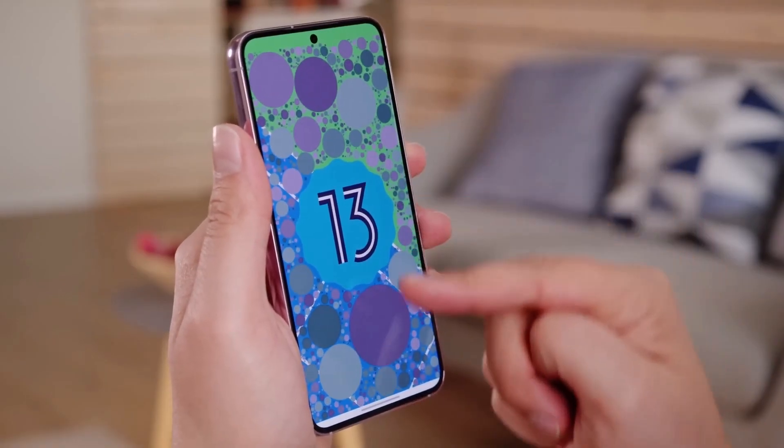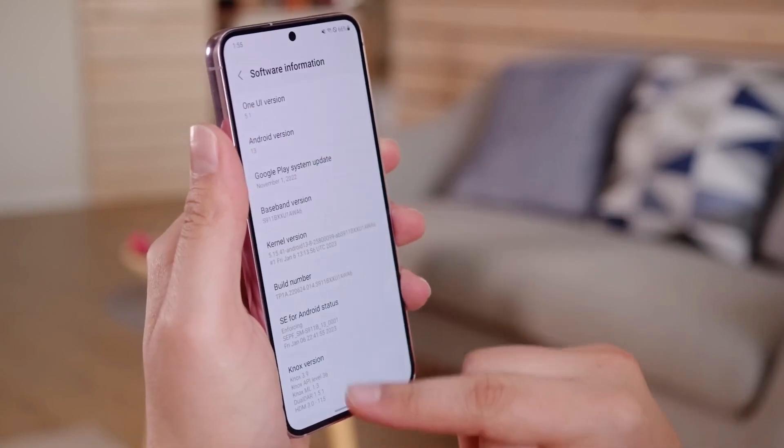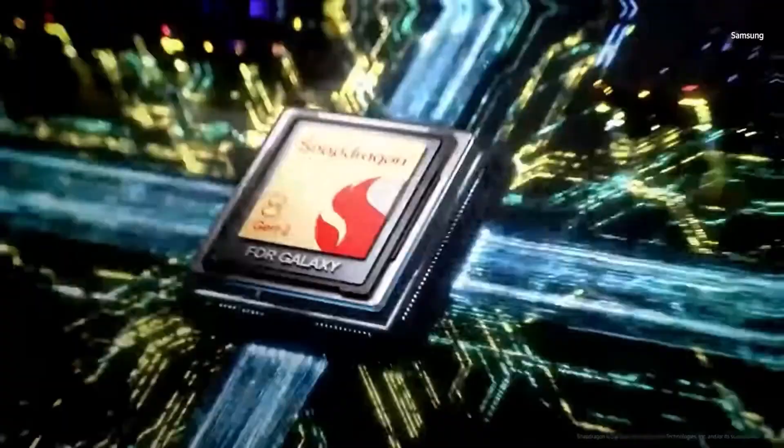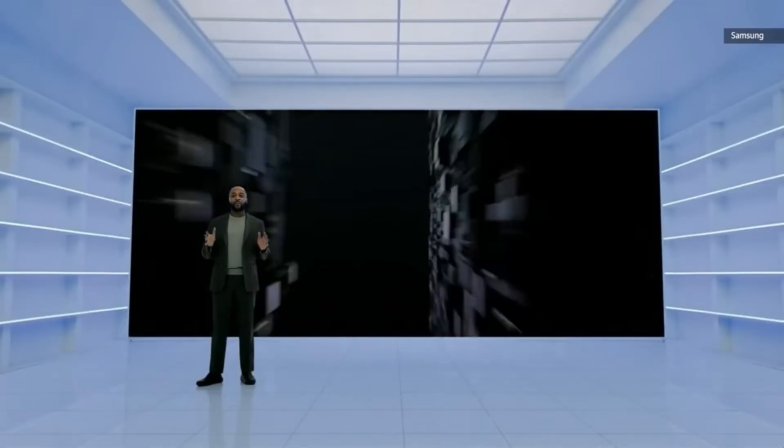Both phones run on Android 13 with Samsung's One UI 5.1, and will get updates for at least four years. The regular S23 has a faster and more powerful processor compared to the S23 FE, which means it's faster and stays cool.